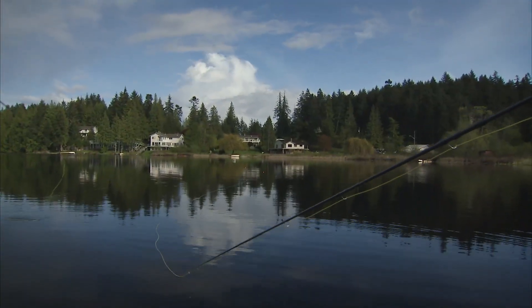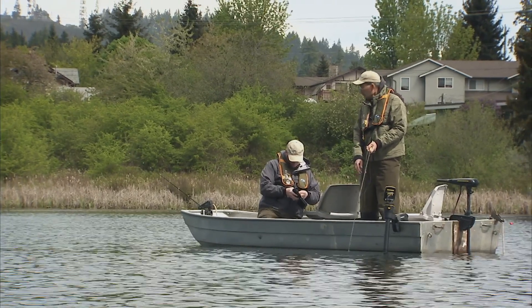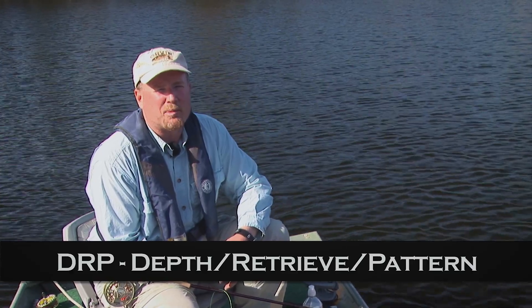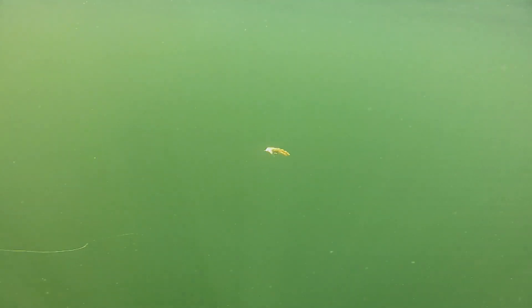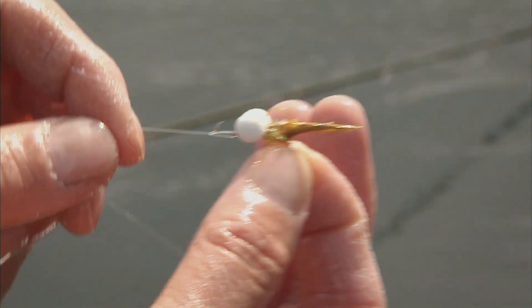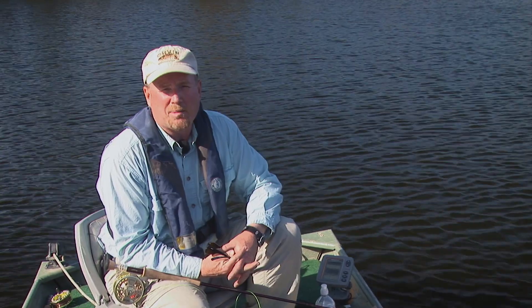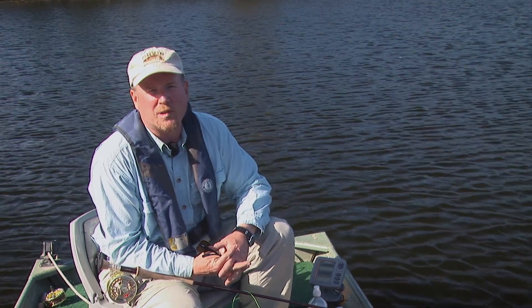Many times when fly fishing lakes, you might see another angler doing well and wonder what fly they're using. Before thinking about that, think about DRP — depth, retrieve, pattern. Are you fishing your fly at the right depth? Are you retrieving it at the right pace? Then think about changing the pattern. If you're at the right depth and the right pace, then change the fly. Remember, most stillwater fly fishers don't let their flies sink long enough and don't retrieve them slow enough.